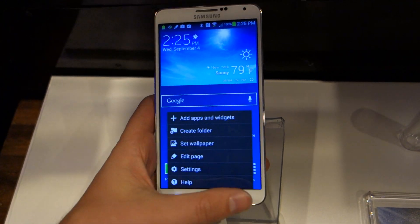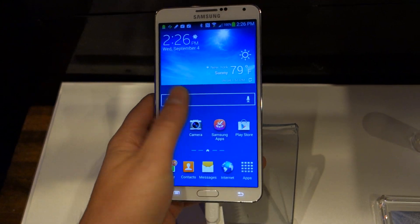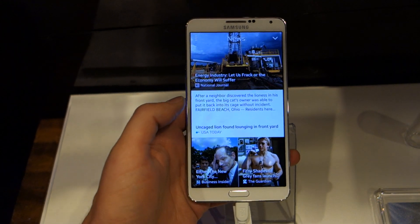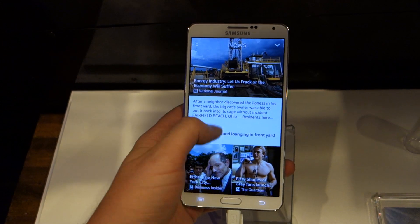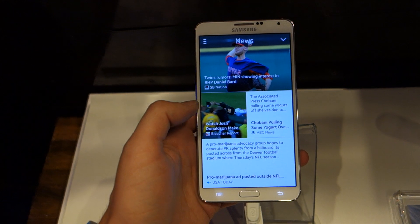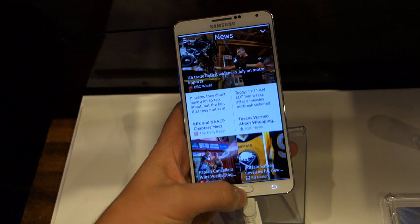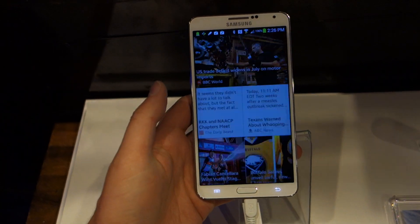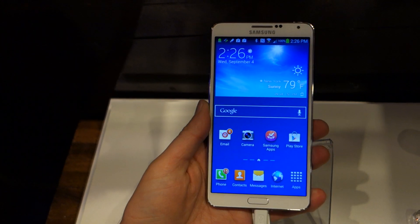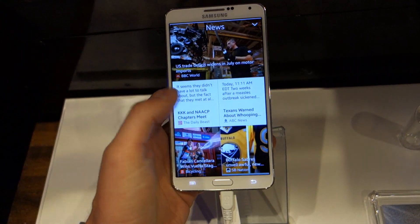One feature I wanted to show you: if you do this swipe up from the bottom of the screen, this is where you get into their new feature — which is essentially like HTC's Blink Feed. You can scroll through it, get news, and it sort of updates depending on your location. I believe you can also fit in social media feeds. It's essentially Flipboard slash Blink Feed combined into one. And again, it's definitely not a one-handed device, but you guys know that already.